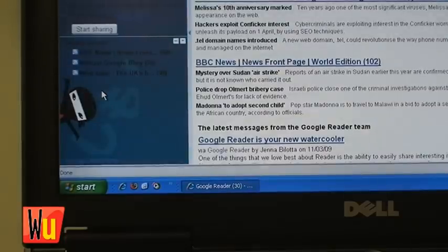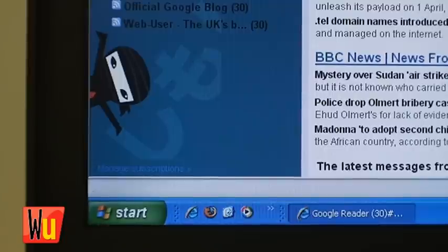And hey presto, there's the cheeky little fella on the left hand side of your screen. You can now carry on reading your feeds as normal, but with a ninja to guide you. To make him go away again, just press the same key sequence.